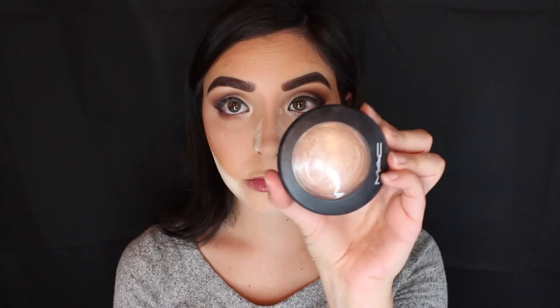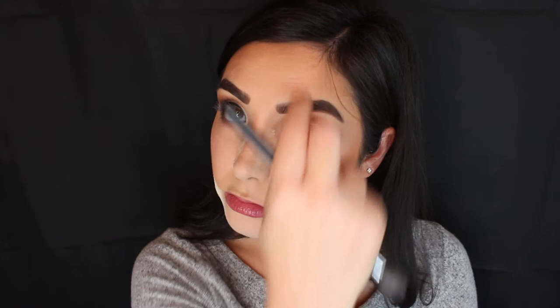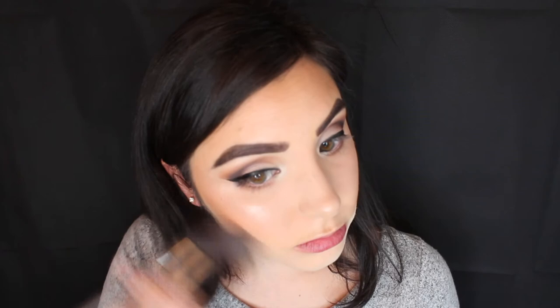Now I'm taking a highlighter brush from Morphe and going in with MAC Soft and Gentle. This is one of my favorite subtle highlights for everyday — it's really pretty and not too obnoxious. I'm applying that right on my cheekbones, up on my temples, and then wiping away the translucent powder on my nose to apply highlighter on the tip and down the bridge of my nose, plus a little bit on my cupid's bow. Sweeping away the translucent powder from under my contour gives it a sharper, more defined look.